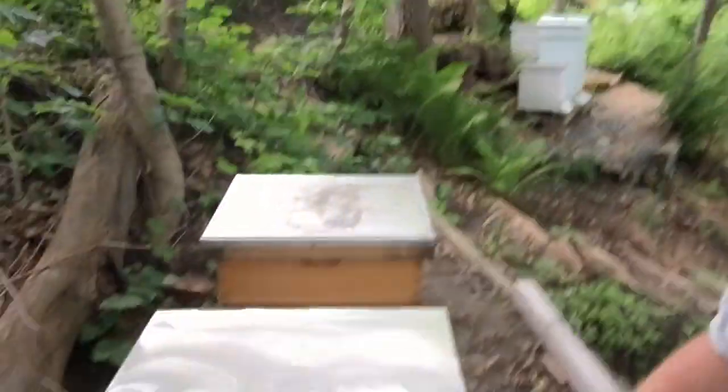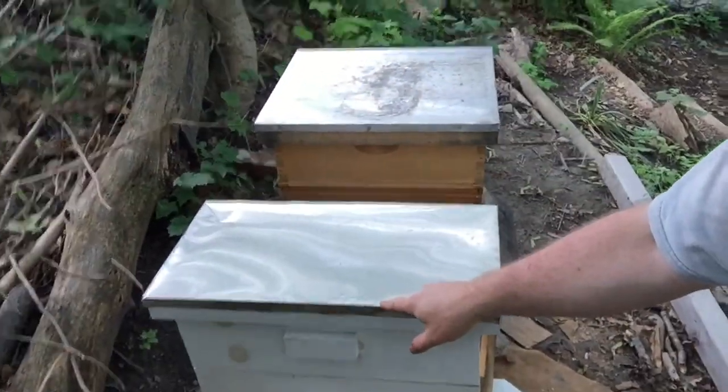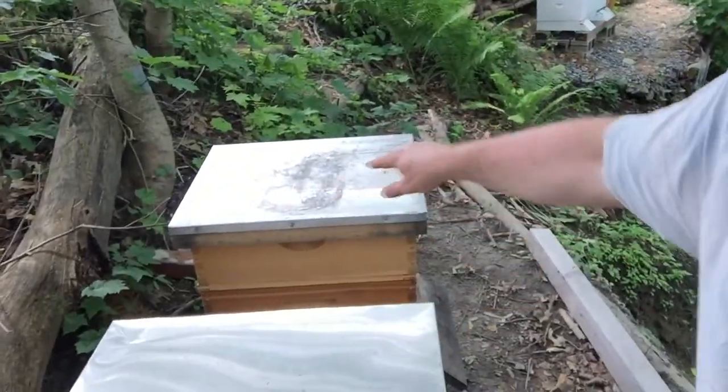We have six of these and we're going to be putting them in our hives today. We're going to be going in this hive — these two are going to get queens — but I want to do one more check and make sure there are no eggs in there, just to make sure that a queen hadn't already gone out and mated. It's been over a week, closer to a week and a half.